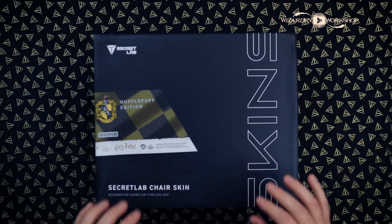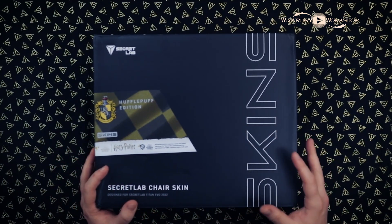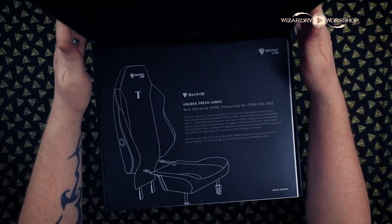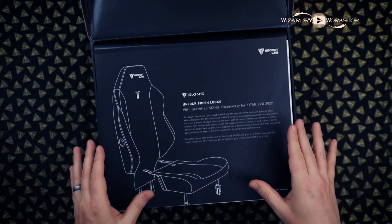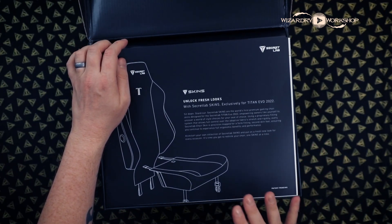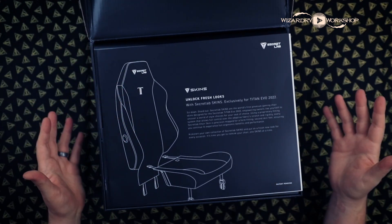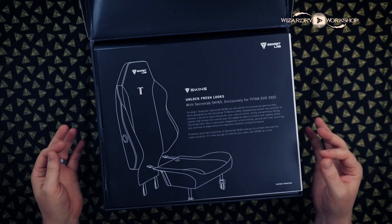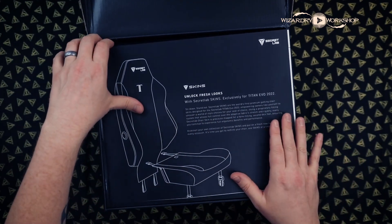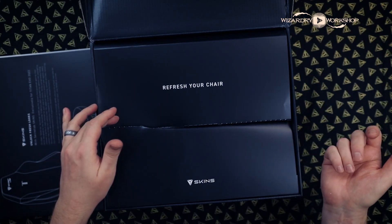First of all, these are the world's first premium gaming chair skins for the Titan Evo series. This was designed from the ground up to fit Secret Lab Titan Evo gaming chairs. It's supposed to fit so perfectly that you can't even tell it's a skin — it looks like a brand new chair. So if you had a few different designs, you could refresh your chair with these skins every once in a while.